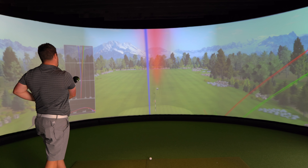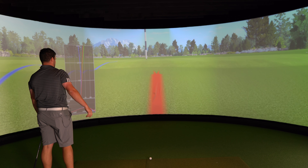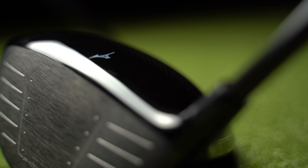Just heeled that one - 276 metres carry. So let's quickly dive into what this ST200 is offering us in terms of technology. Mizuno is saying this face of the ST200 driver is 17% stronger than previous models - multi-thickness design - and it's forged with an SAT 2041 Beta Titanium, straight off the set of Blade Runner.